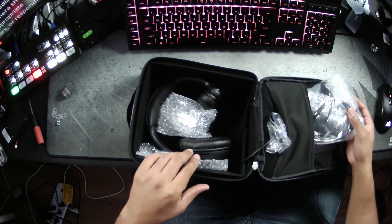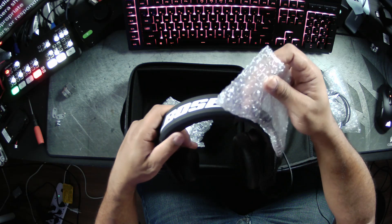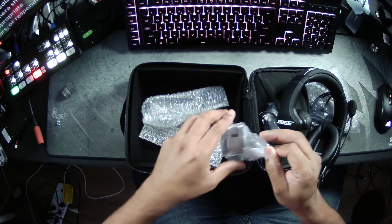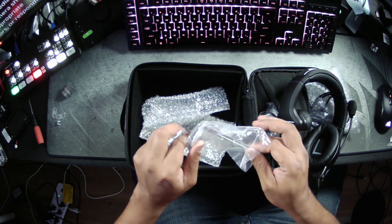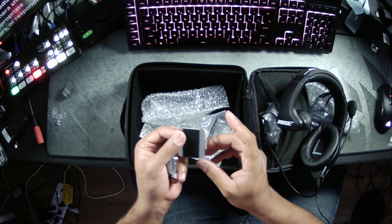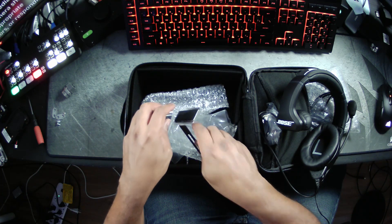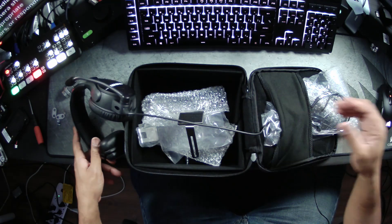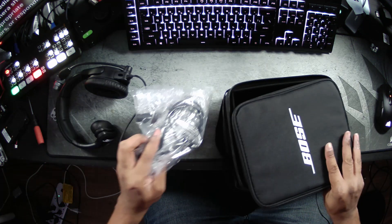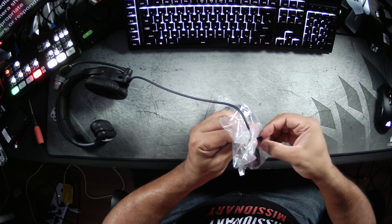There's a nice bag to actually protect these — you will want to protect these and not just throw them around. This is the mono ear configuration. We have the dynamic mic here, which you can disassemble. There are also some clips you can use as a placeholder, and a belt clip with very industrial-strength Velcro. I clipped this onto one and it took quite a while and some significant effort to disconnect.